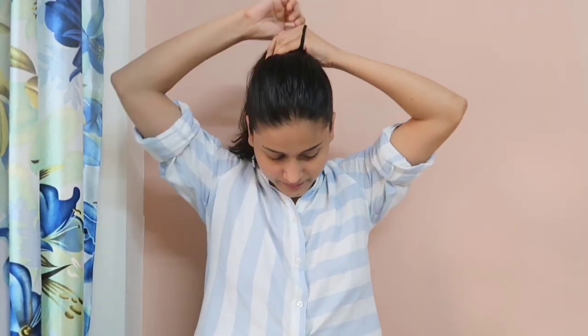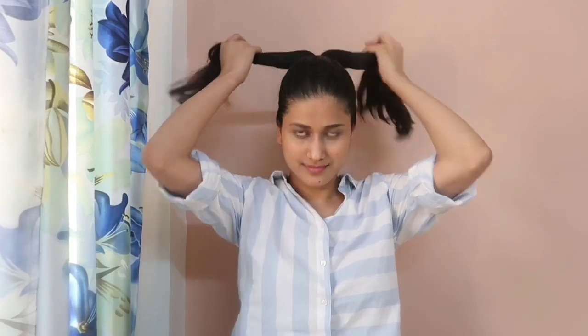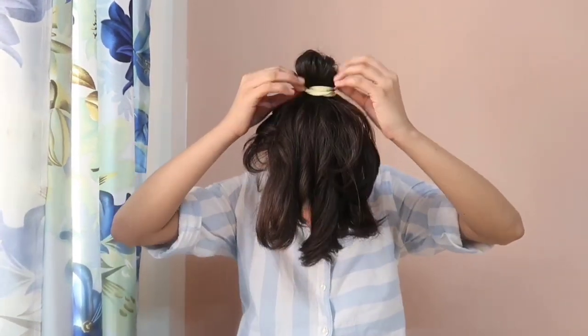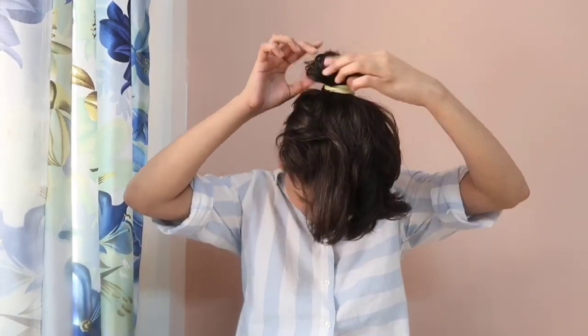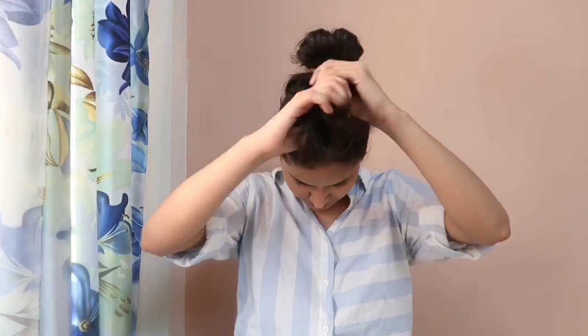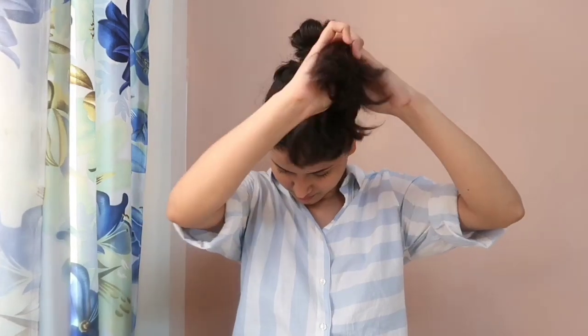For the third and last hairstyle, I am going to take all my hair upwards and tie it in a high ponytail. Now I am going to bring all my hair in front of my face — I know I look funny, but it's okay, just a matter of one or two minutes. Now I will tie my hair with another rubber band, and this time I am going to pull my hair through the second rubber band. Once I have pulled my hair through, I will take the remaining hair, divide them into two halves, and quickly cross them over till the end.